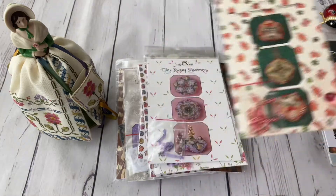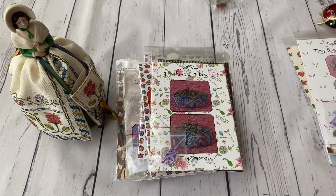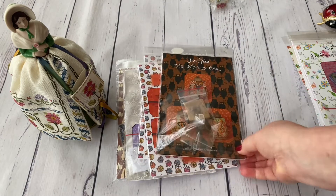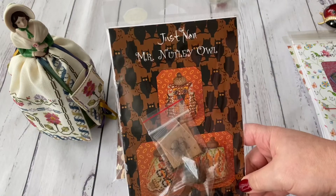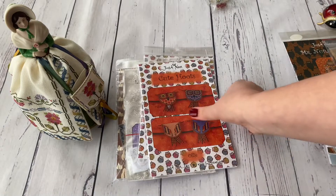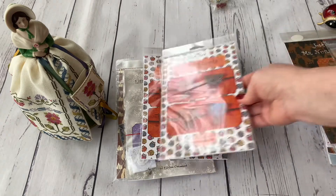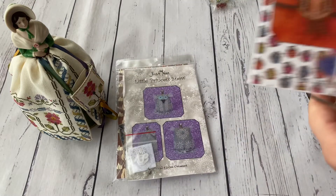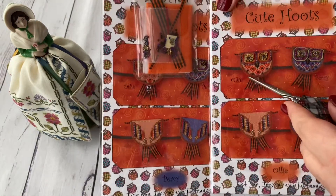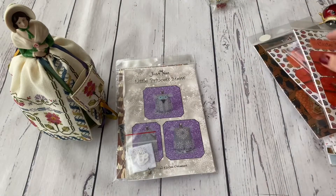Then I have four small seasonal biskornos — the autumn one, the Christmas/winter one, the tiny bunny biskornu which I think is spring, and Feathers and Flowers which I think is summer. Then some owls: Mr. Nutley Owl, and the Cute Hoods — I have both Percy and Ollie, found for a very nice price. Looking at the chart, I just realized the purple one is Percy and the orange one is Ollie.